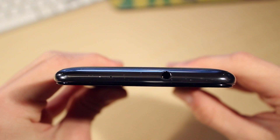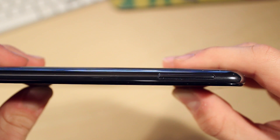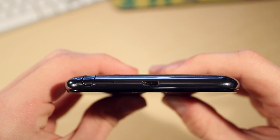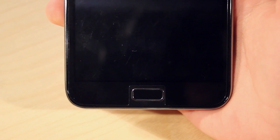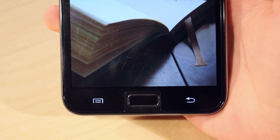Taking a tour of the device: on the top we have the headphone input and microphone hole. On the left side we have the volume rockers. On the bottom there is the micro USB input, the stylus, and the microphone. On the right side we have the power and lock button. The only physical button on the front is the home button, accompanied by two touch-sensitive buttons.